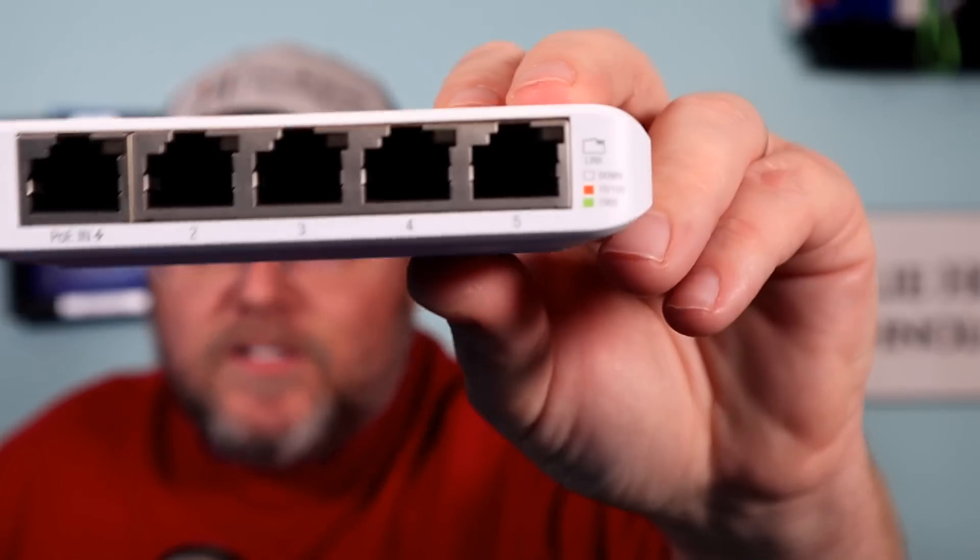First of all, what you get in the box is the switch and a power brick — a five volt, one amp power brick with USB-C on the business end.